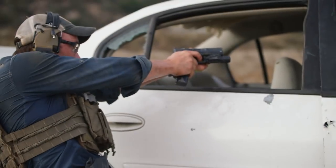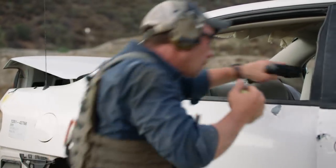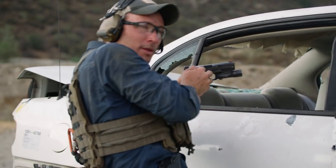Two different malfunctions to look at: fail to fires and fail to extracts. For a fail to fire, it's going to be your tap rack. We can tap rack on body — if we've got a nice giant Safariland bucket, we can tap rack on body. If we don't have access to something like that, we can use belt lines, shoes if we're lower to the deck, or the actual barricade or cover and concealment we're using. We can tap rack off that car, off that tree, off the side of the building — whatever we're using at the moment.